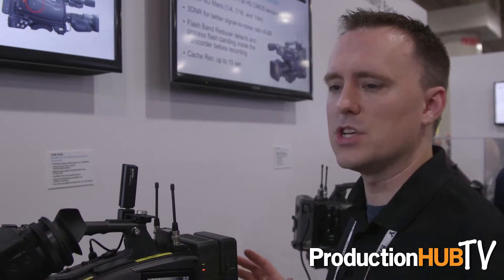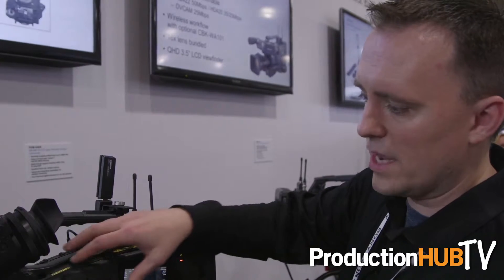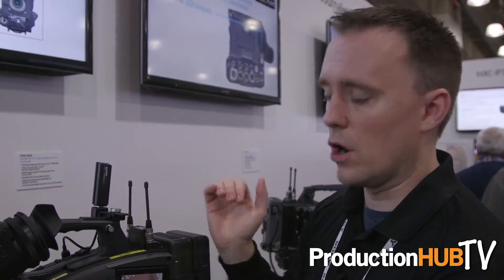We're bringing a couple new things to the market with this camcorder. We've really designed this to be the ENG field shooter's dream camcorder. It has been weight balanced to shift the weight of the camcorder near the center and away from the right arm, putting the stress on the shoulder versus the arm to allow for a better long-period shooting experience.